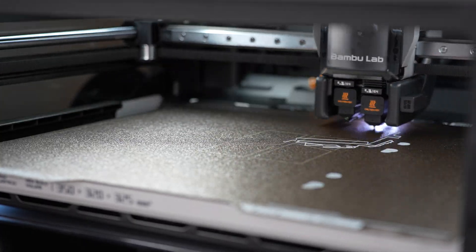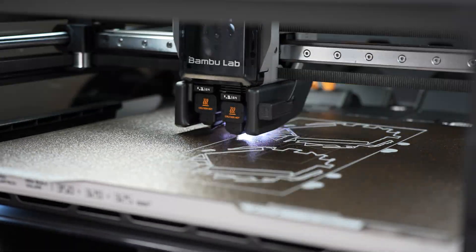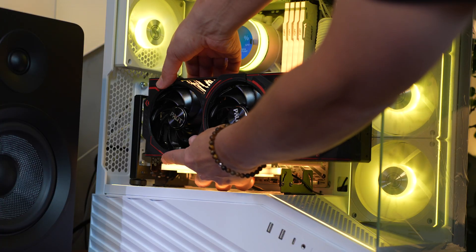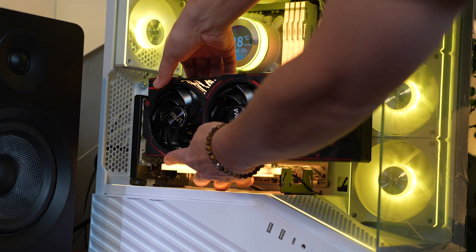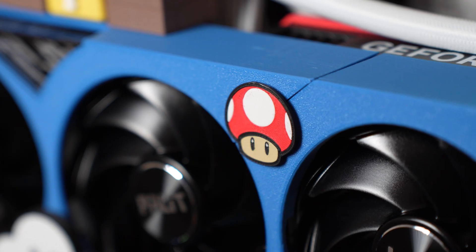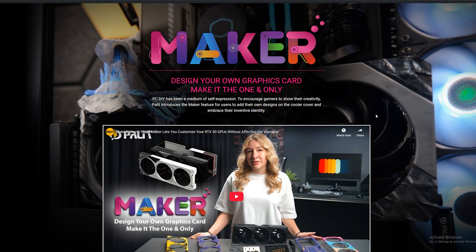At first it started small, just designing simple parts like GPU backplates and small accent pieces, but as I got deeper into it I realized how powerful 3D printing could be for creating entire custom builds — things like fan mounts, themed props, and even full case panels, all personalized, all 3D printed.